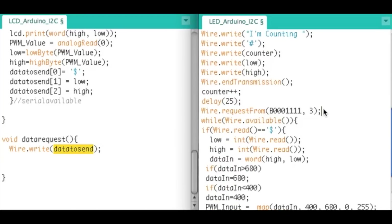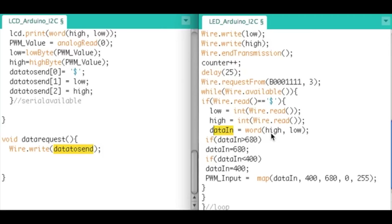When Wire.requestFrom asks for three bytes, the first element of that string is set to the dollar sign, the second to low, and the third to high — the low and high bytes of the analogRead from the photocell. Then it sends the whole thing as a single string containing three bytes. Back on the master, we check if Wire.read equals the dollar sign for data quality, then read low as int(Wire.read) and high as int(Wire.read), combining them: dataIn = word(high, low), giving us a single integer from 0 to 1023.